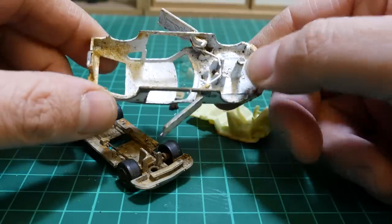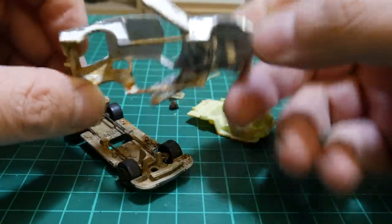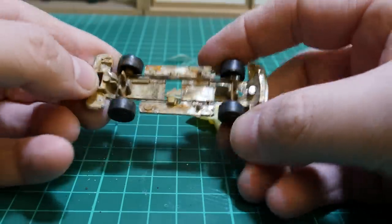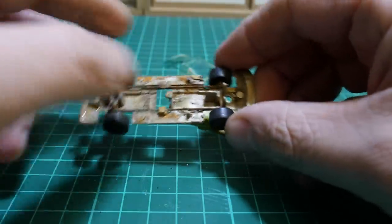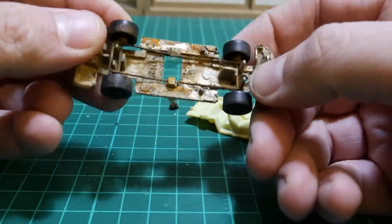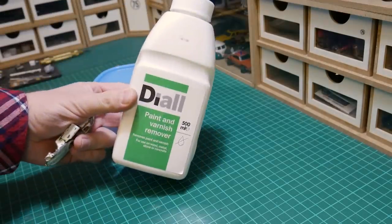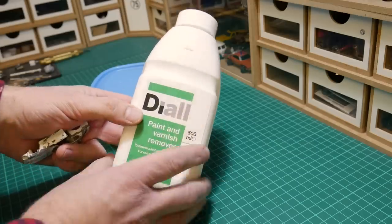Here are the door mechanisms inside — pretty good. The spring mechanism is very simple: a U-shaped spring just pinched together and held in by little nipples on the inside. Very basic but nevertheless good to show you. This time around I'm going to use some paint varnish remover called Diall — it's one of the own brands from B&Q here in the UK.